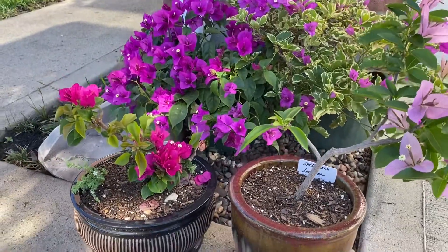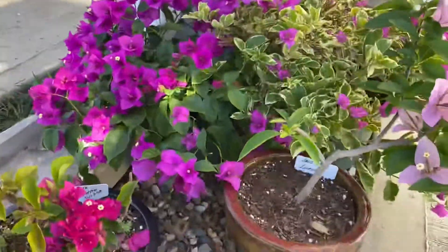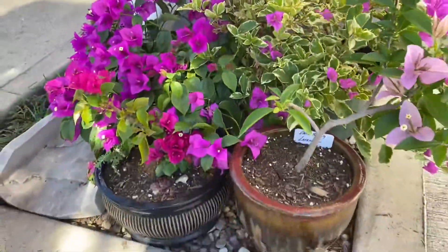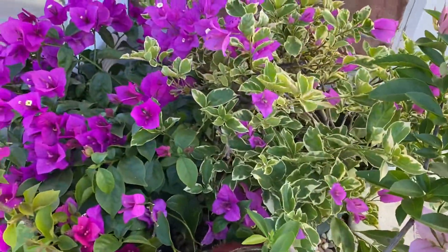So there it is. If you're wondering what these bougainvillea varieties look like — if you were to get one or find one — this is what they look like. Very pretty.